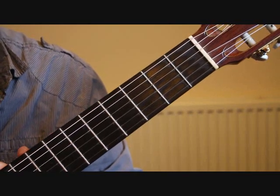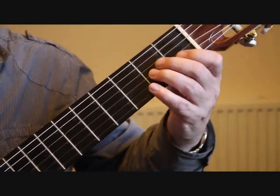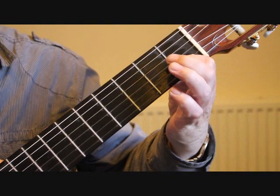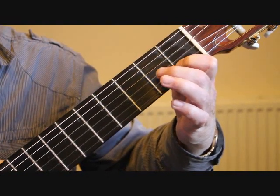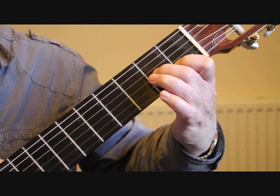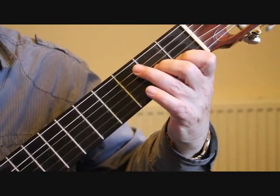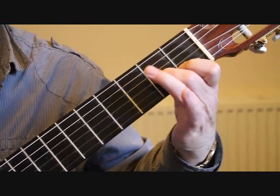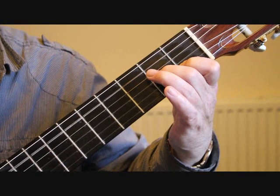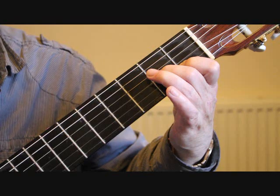Starting with bar one in three-four time, we need to place the fingers on the first fret second string C and the second fret third string A. We play the open fifth string bass note and the third and second string together, then the third string again and then the second string again.